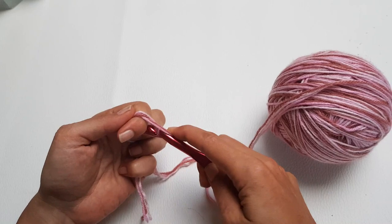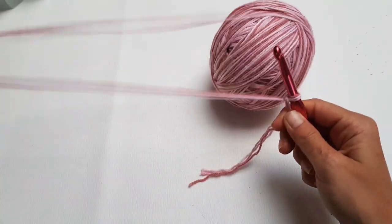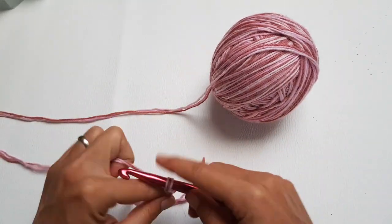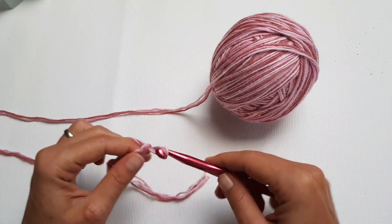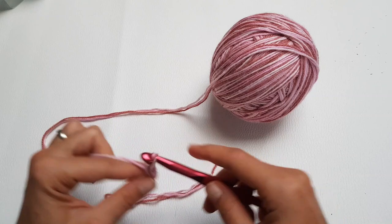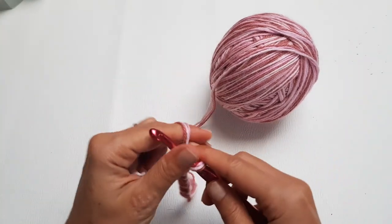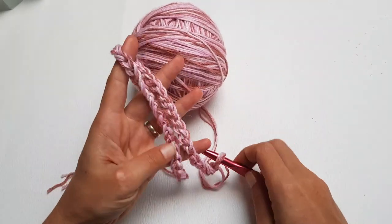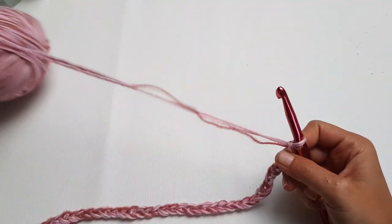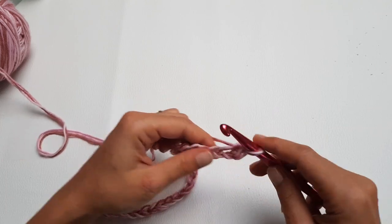We are using an 8mm crochet hook. Now we will start to work on the collar, which will be a ribbing pattern with single crochet just in the back loop. I chained 40 stitches here, but after blocking I realized that is a pretty high neck, so maybe you will want to start with half the number of stitches — maybe 20 or 25.